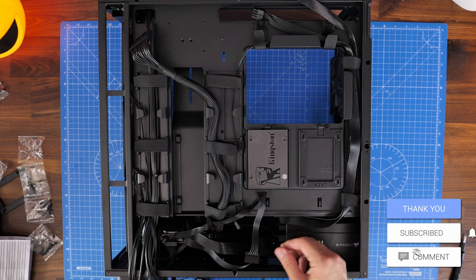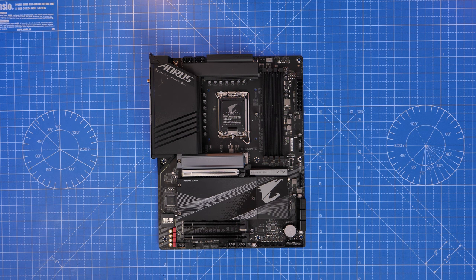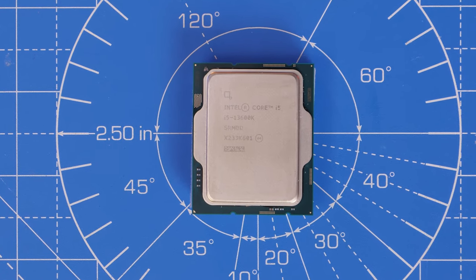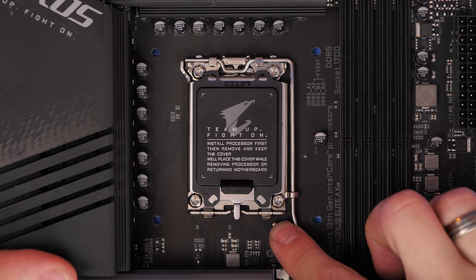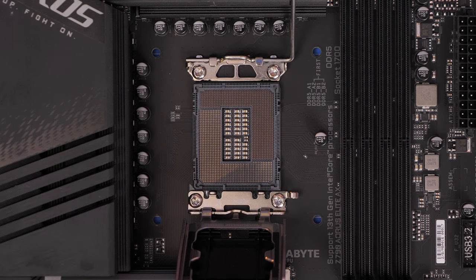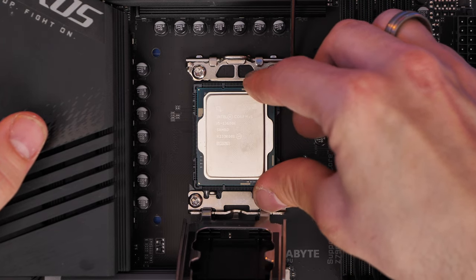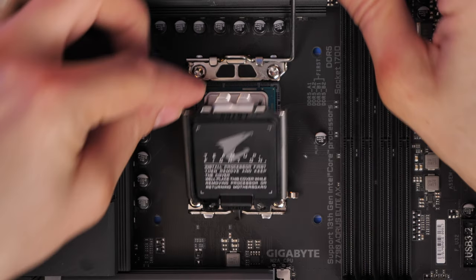For this build I'm using an Intel Core i5-13600K along with a Z790 motherboard from Gigabyte. When you pop the cover off you'll see the pins are on the motherboard, so very gently seat the CPU down with the gold arrow pointing to the bottom left corner. You can't put it the wrong way around because there are notches on it. Then replace the lever until the cap pops off — it's nicely secured.